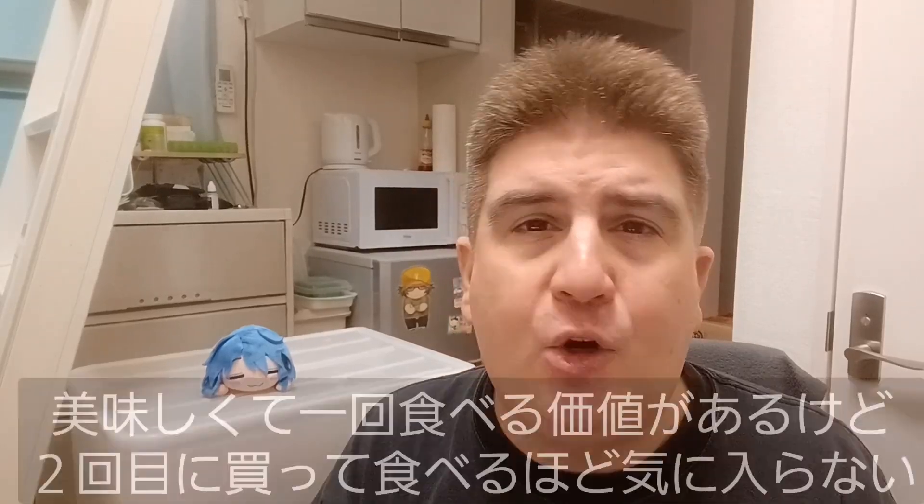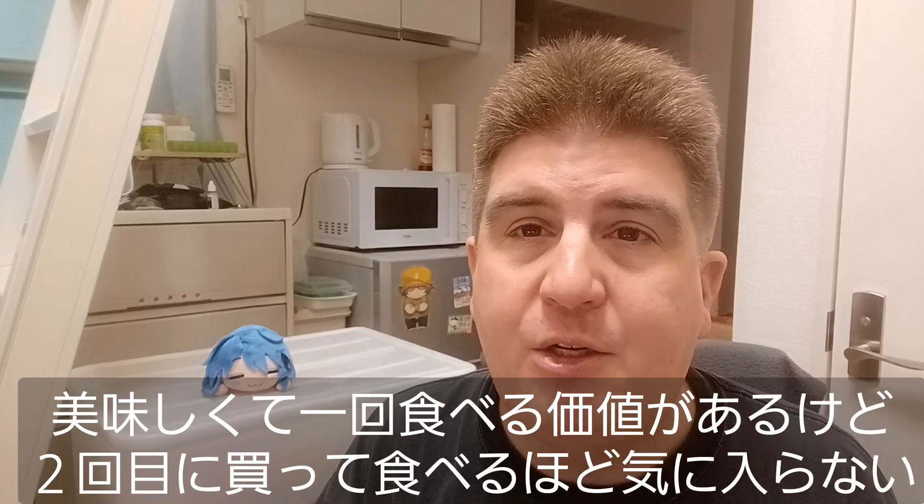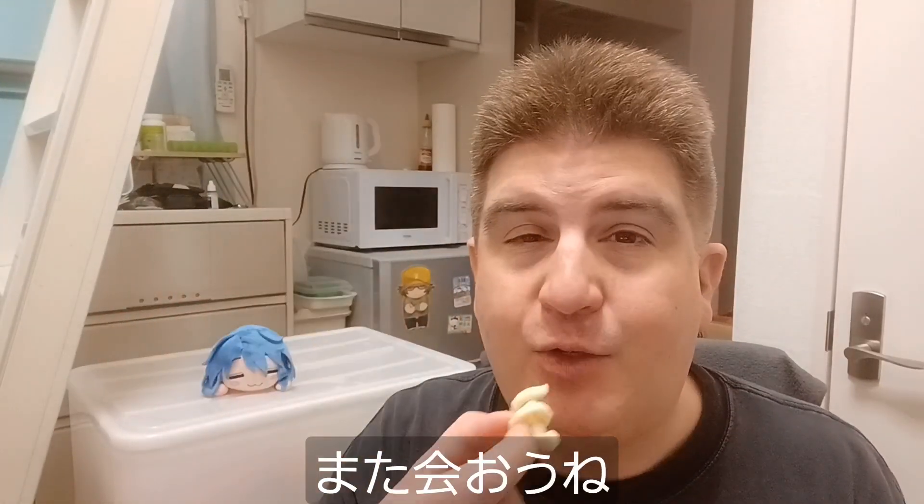I probably won't get these again. They're good and they're worth trying once, but I'm not sure if I like them enough to get them a second time. However, as you can see, I have pretty much the entire bag left, so I'm going to go ahead and finish these off camera. I appreciate you guys stopping in, and we'll see you in the next one.